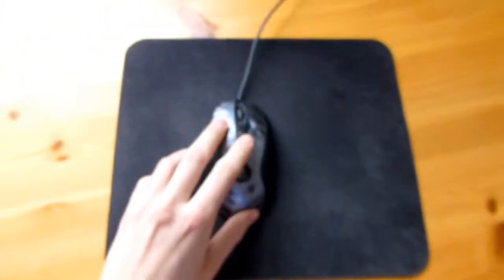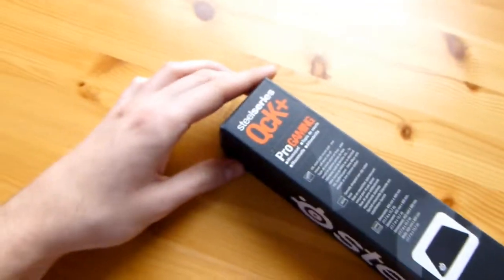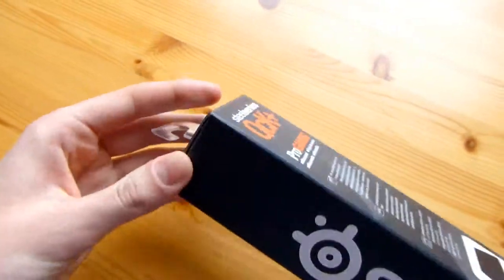But when you're playing around, depending on your mouse sensitivity, you might just go off the edge or just want more room. Then you want the QCK — or Quick, or whatever they want QCK to stand for — the plus version.